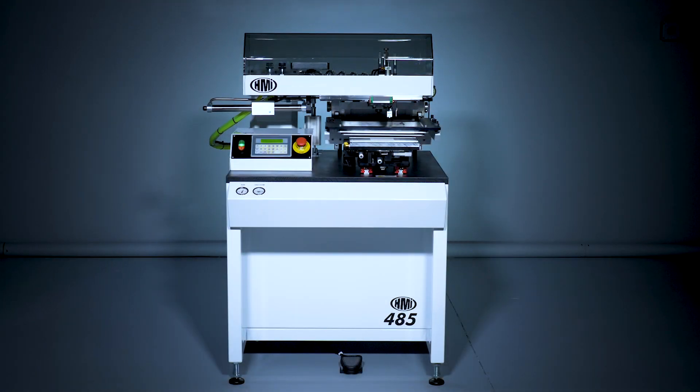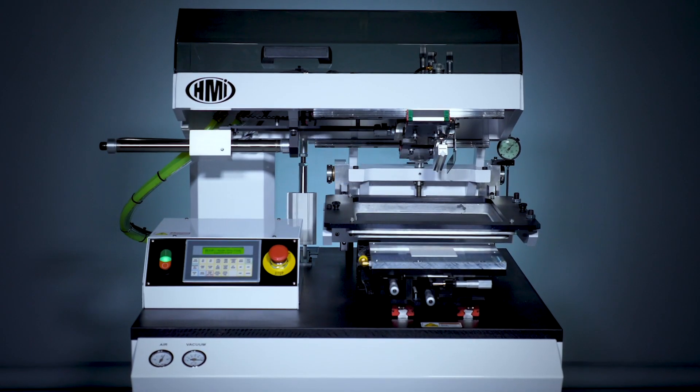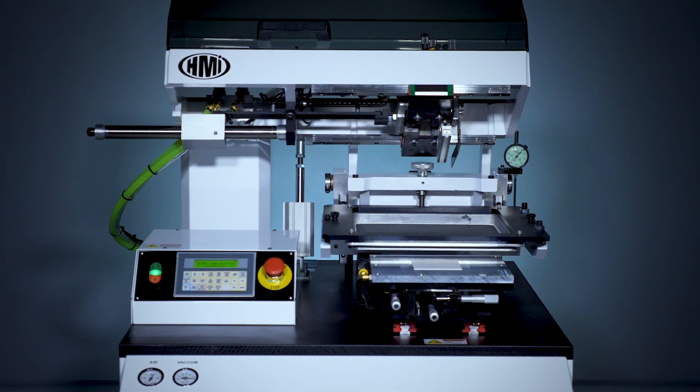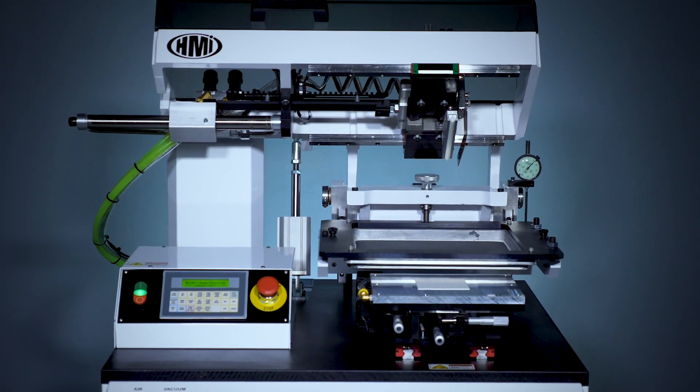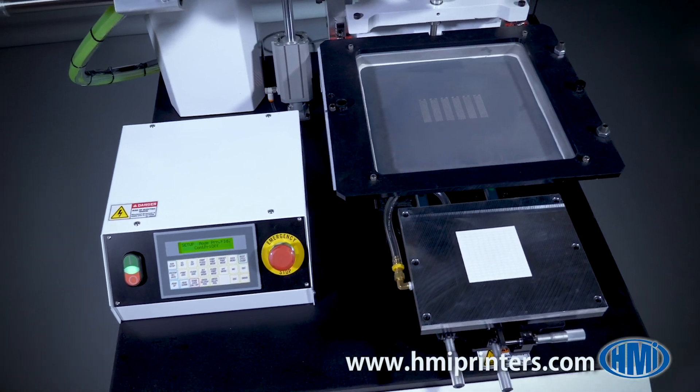This is the model MSP 485, one of our most popular semi-automatic screen printers. The 485 is used not only in production but also in research and development. It holds up to a 12 by 12 inch ID screen.